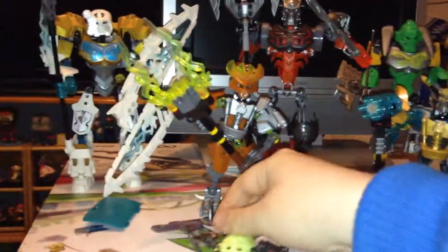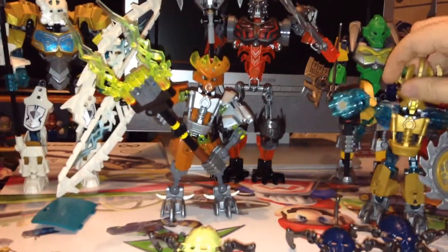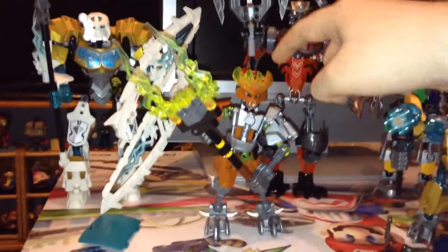So I'm going to put his better mask on. I can't find the other mask but it kind of sucks anyway — it just looks like the Protector of Stone's mask but it's gold and has a little blue tint on it.